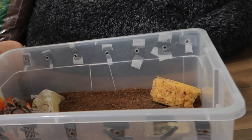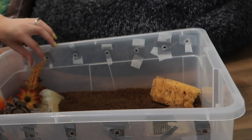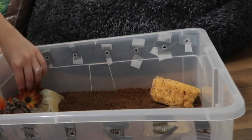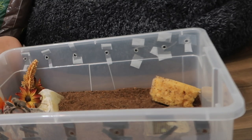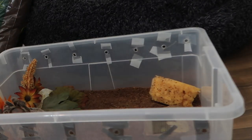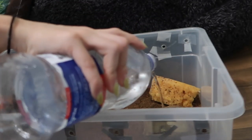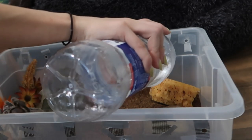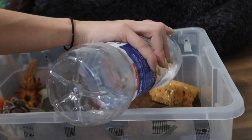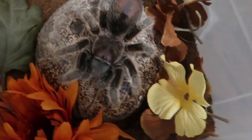Okay, finishing up the enclosure setup — burying the sponge and giving her some water.